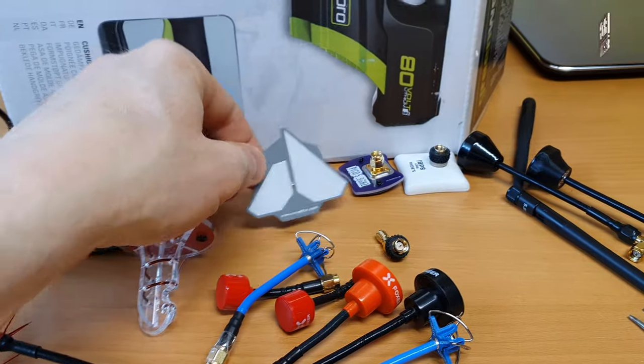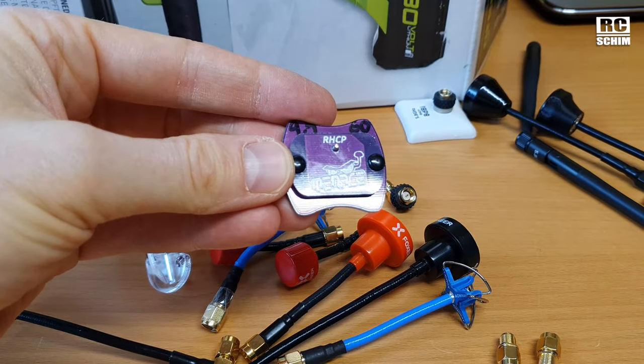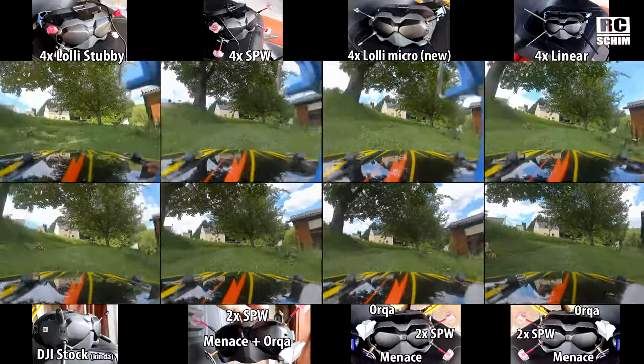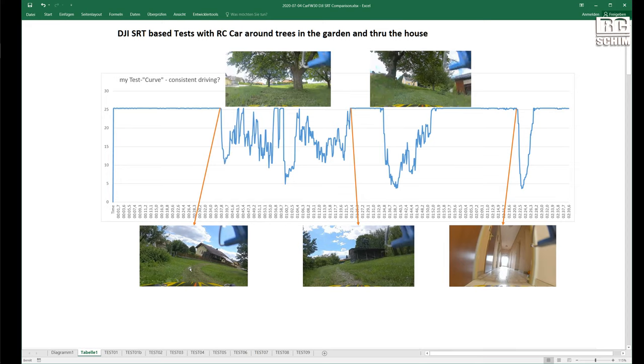Hello and welcome, RC Schim in the Hangar. Today we will compare antennas. In my first test round I was just driving in my yard with analog video, filming it, laying it side by side and deciding which antenna is better. But then I went digital and that's where I got much better results, so in the second portion I do excellent analysis. I hope you enjoy it, thanks for tuning in. If you have questions, leave them in the comments. Let's get it on.